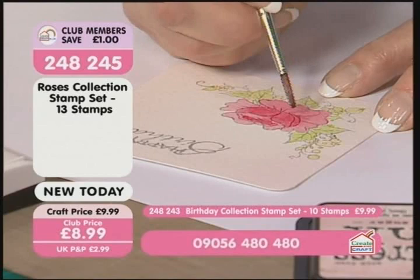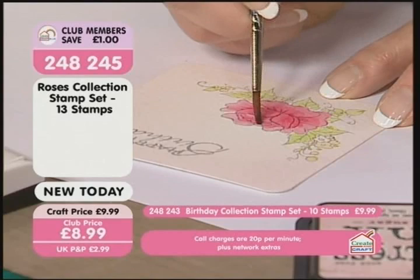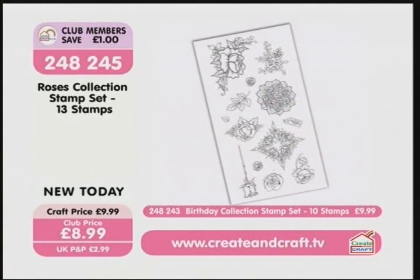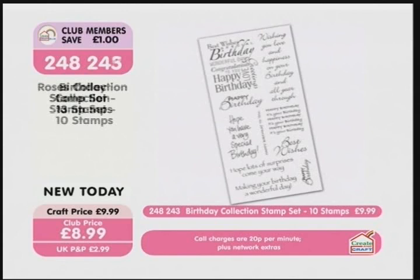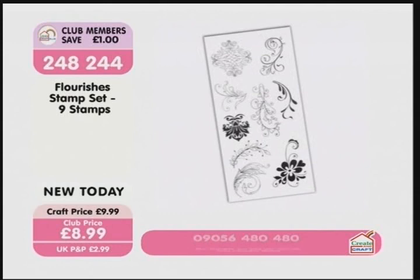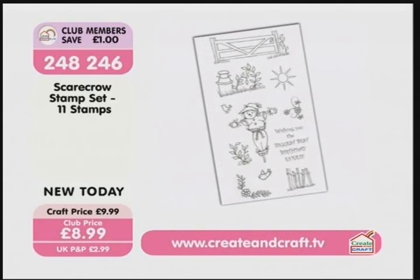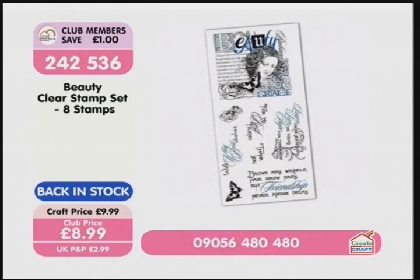Let's give you some stock updates because there are some quite dangerous positions. The roses collection stamp set: 30% of stock has gone — £8.99. The birthday stamp set: 60% gone — £8.99, call 2-4-8-2-4-3. The flourishes: 70% gone, nine stamps, £8.99, call 2-4-8-2-4-4. The scarecrow: 75% gone — £8.99, call 2-4-8-2-4-6. The beauty, back in stock today: 50% gone, item number 2-4-2-5-3-6.